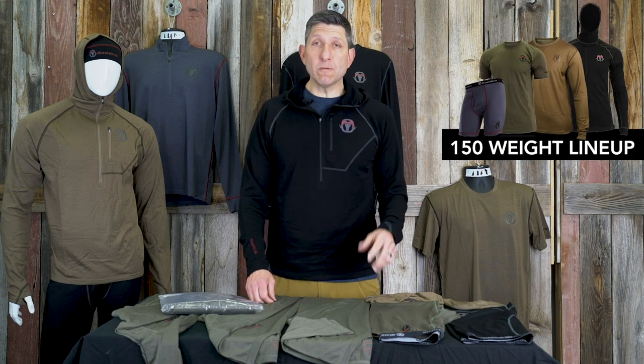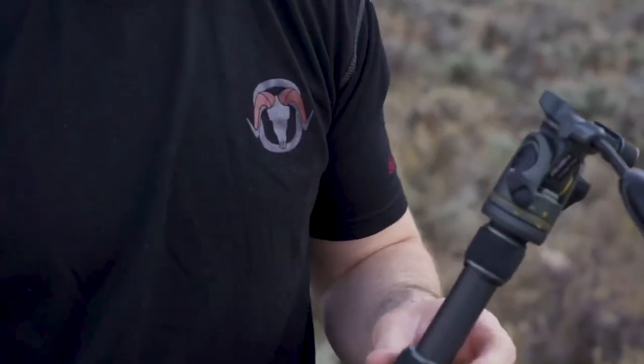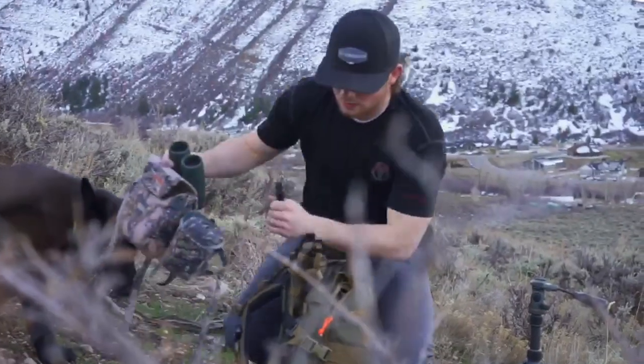We have three different weights that we use, and some specialty pieces which you can learn about in other videos we've published — a specialty piece being the one I'm wearing today. Our 150 weight is our lightest weight Merino, ideal for warm temperatures or for layering in cold temps — for example, wearing a 150 short sleeve underneath a 250 heavyweight or a 200 gram midweight. We make the 150 in a short sleeve, a long sleeve crew, and new for 2020, a hooded half zip, similar to the style I'm wearing today.